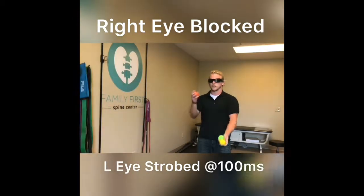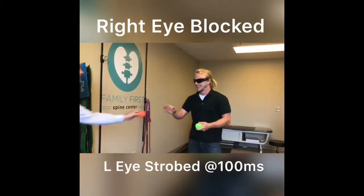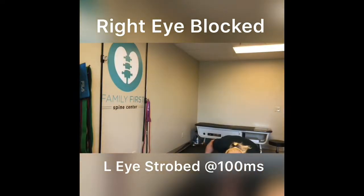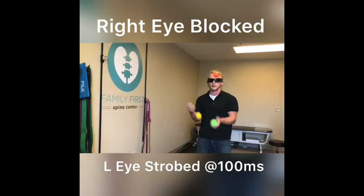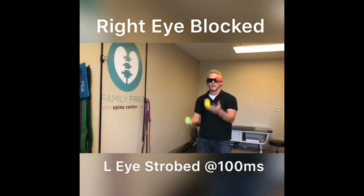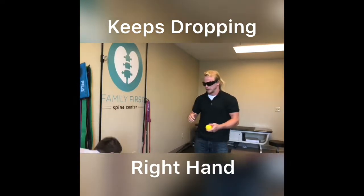This is gonna take out some of your depth perception. Yeah, it's weird that I'm missing my left hand and not my right, since you took out my right hand.